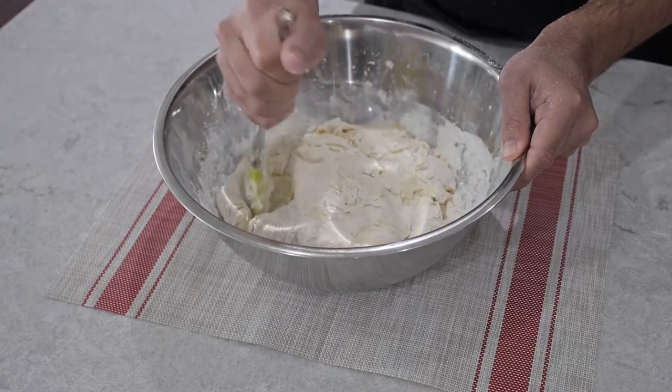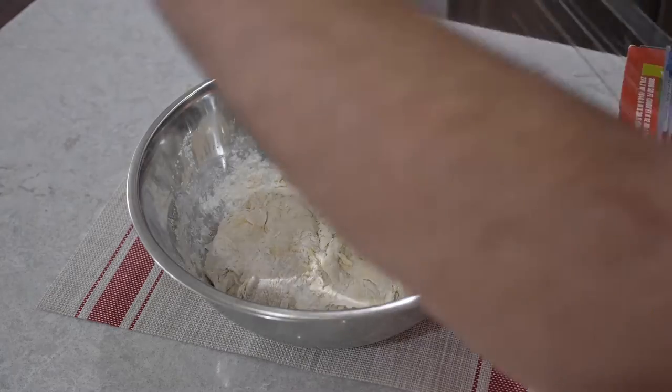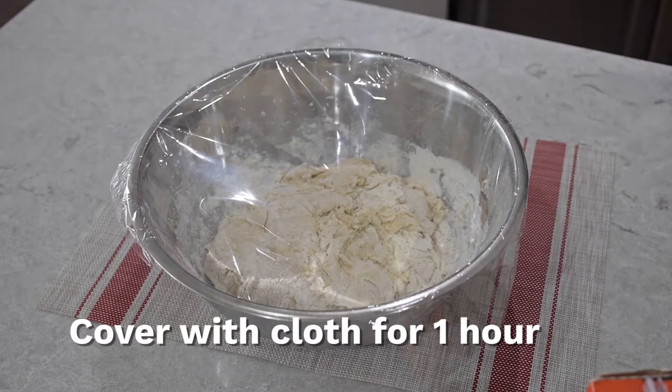After a quick mix, we're just gonna cover it with saran wrap, put a cloth over the bowl, and then leave it for one hour.